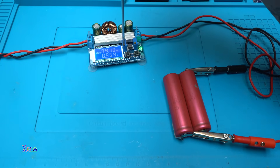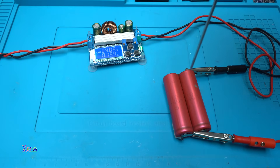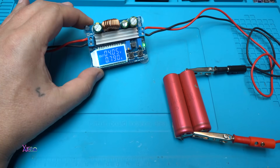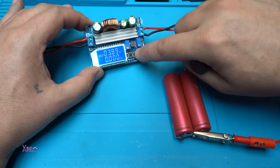I can set whatever current I want. Let's say around 800 milliamperes. The battery right now is at 4.05 volts, and when it reaches 4.2 volts it will not pull any more current. That's why this module is great — because you can adjust the voltage and you can adjust the current.